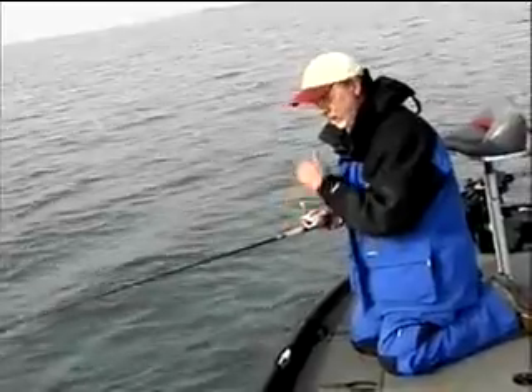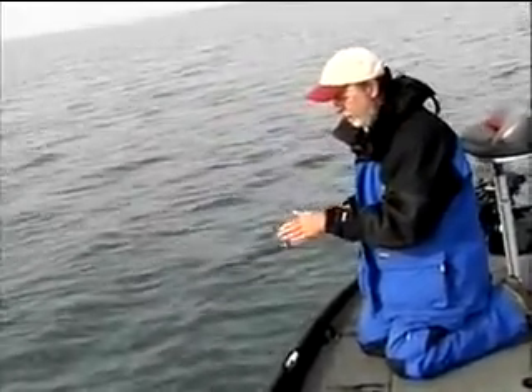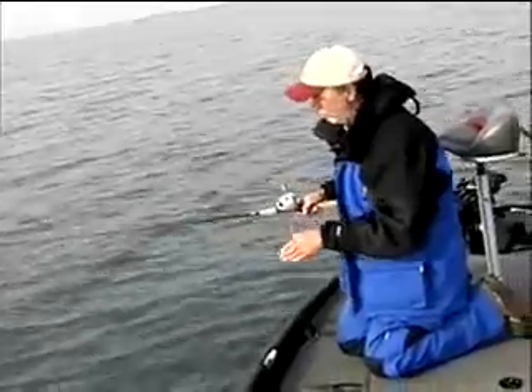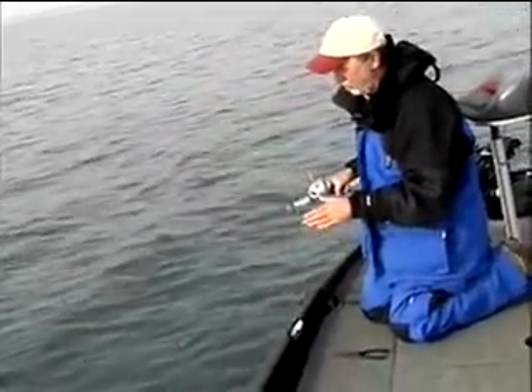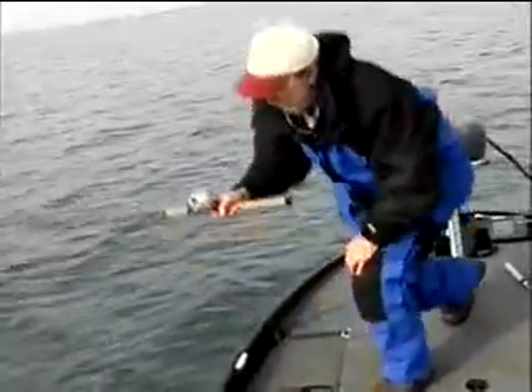With the Sunline fluorocarbon, I can feel every wiggle that this bait makes, because every time you pick it up and pull it, it vibrates like crazy — you can see my rod tip just vibrating every time I make a pull. I'm going to get back in position and try it again to see if we can catch another one.